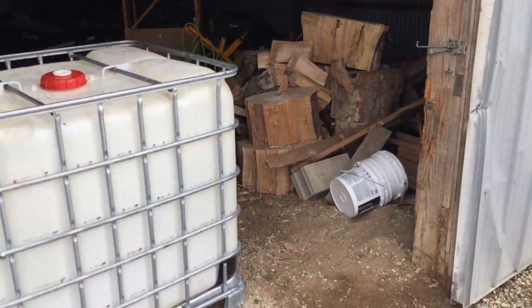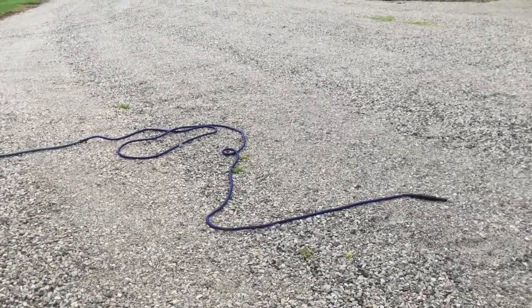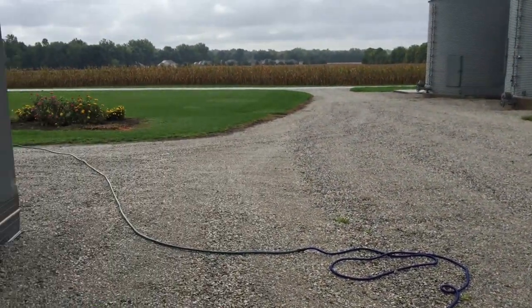This one had a pre-emergent herbicide in it, which I washed out of my gravel driveway, which will prevent new weeds from growing up, but will not kill my lawn.